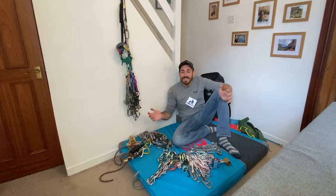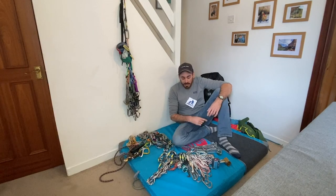Welcome to story time folks. Slightly different tack on today's video - we're going to be chatting through trad rack stuff.